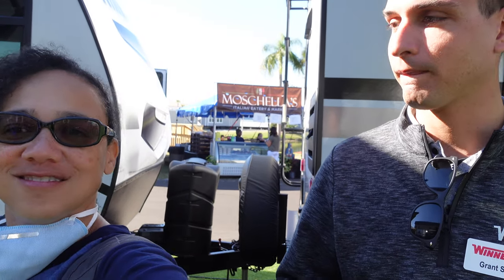Hi, this is Sheri from Amp2Glamp, and I am here with Grant, who is a product manager for Winnebago. He is going to walk us through this mini Winnie that you've requested, the 2500FM. Let's do this.